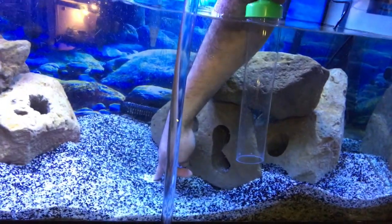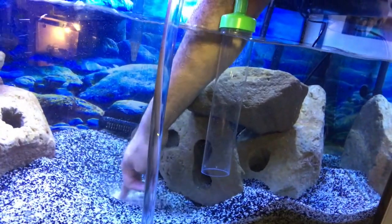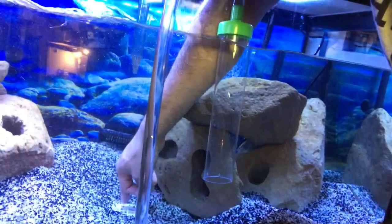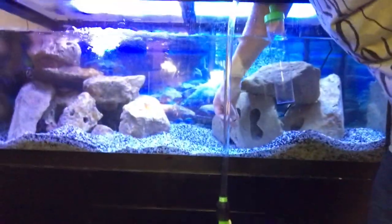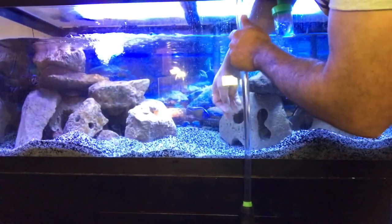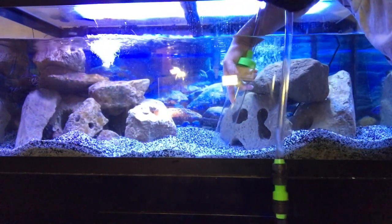There's a crate at the bottom of this tank just to give the rock a little more support and keep the weight of the rock off the glass. Pumice rock is actually more lightweight than a lot of other regular rocks. So I love the pumice rock in this tank — it's worked out really well.